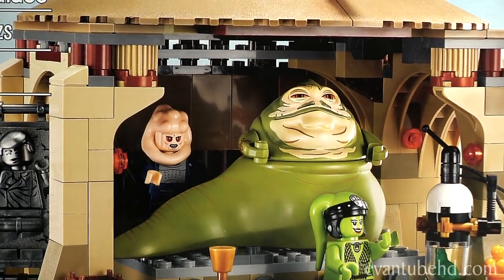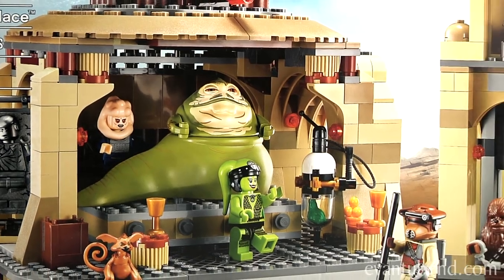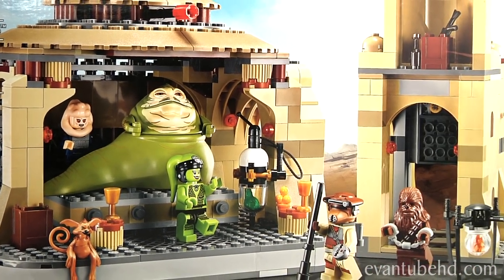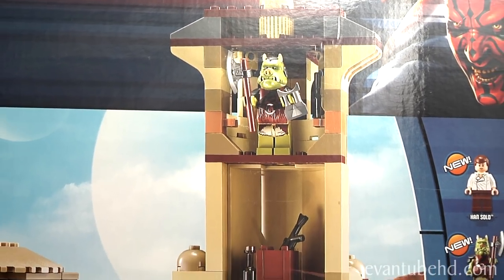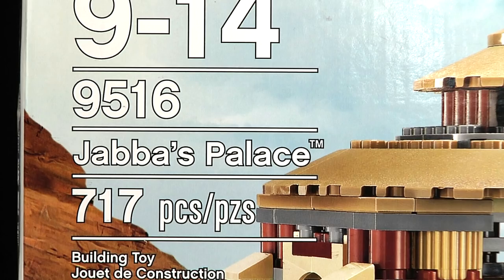On the front of the box it shows Jabba's Palace, how many pieces it has, and a pool background. It has Gamorrean Guard in a tower and Chewbacca getting led to the palace. This is set 9516 and it has 717 pieces.